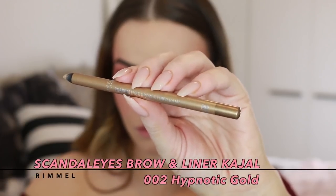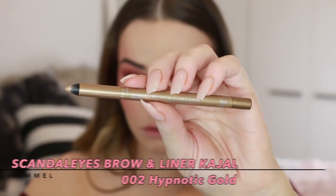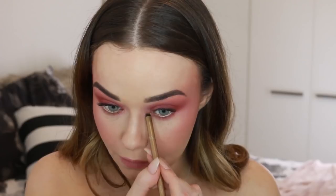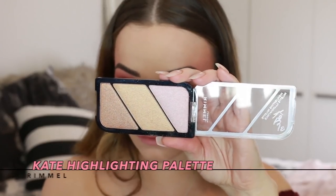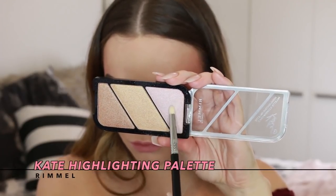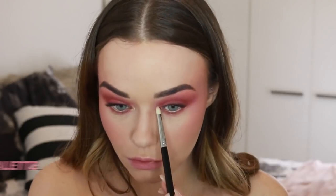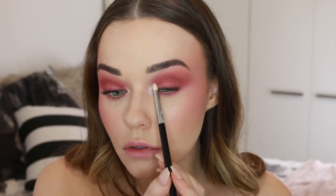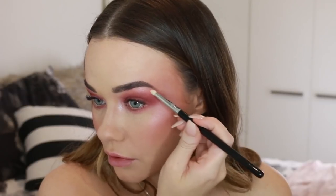Going back into the Scandalized Brow Liner Kajal, I'm taking that along the waterline again and building up my inner corner highlight. I'm going to go over the top of the powder — this liner is a great base for powder products. So I'm taking this really nice pink highlight from the Kate Highlighting Palette and popping that over the top. It really helps it shine and shimmer in the inner corner, and I'm also taking it along the brow bone.